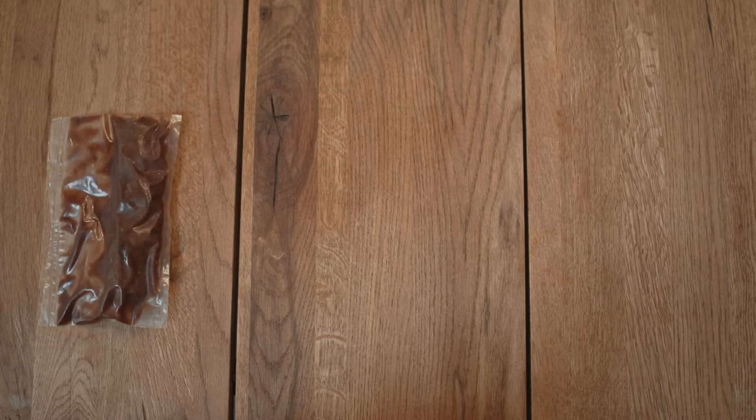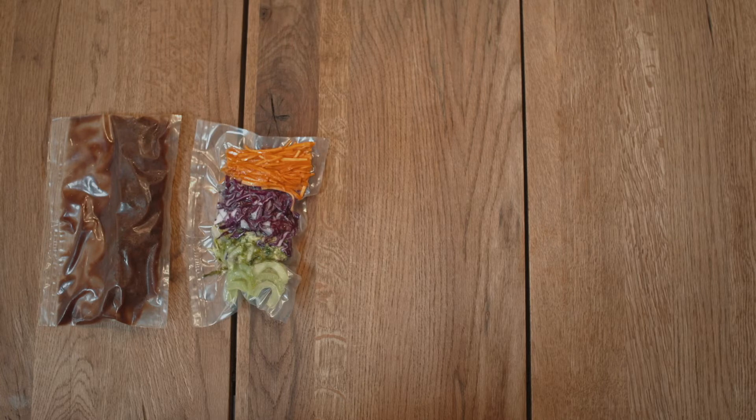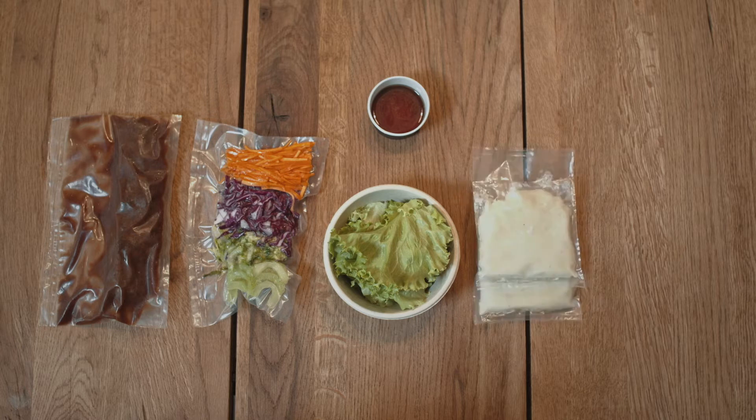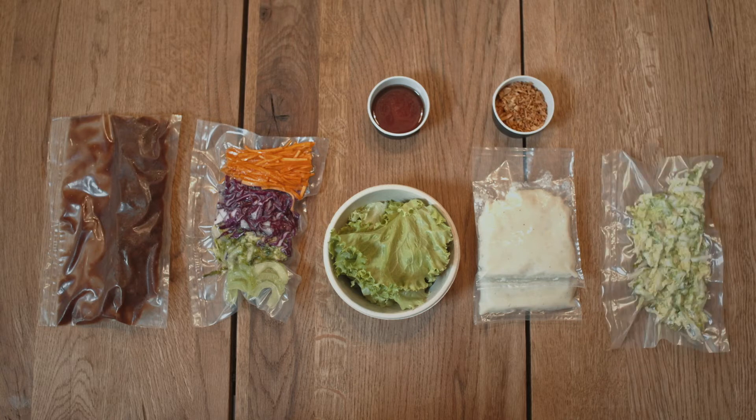In the red stickered bag we have the short ribs in the red wine teriyaki sauce, vegetables for the salad, Batavia lettuce from Happy Ponix Aruba, the Asian vinaigrette, two vacuum packs with sesame mashed potatoes, a bowl of crispy onions, napa cabbage, and a small bowl with ginger oil.